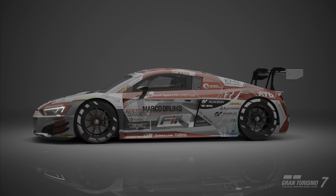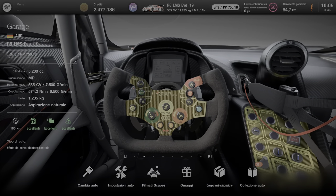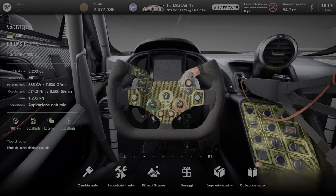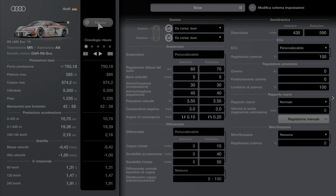Ciao a tutti, Marco Drums Games. Ecco qua un nuovo video sulla R8 LMS Evo 19. Un bel settaggio ragazzi, andiamo a fare questo bel settaggio. Partiamo con la configurazione base.